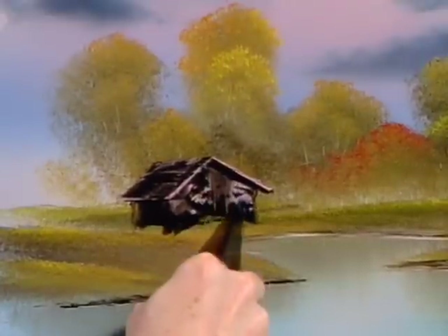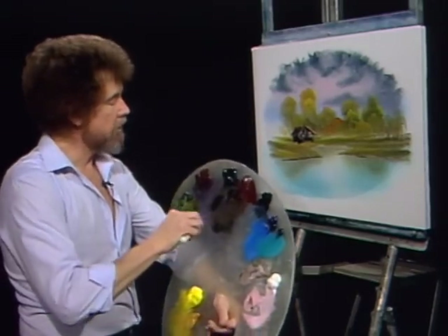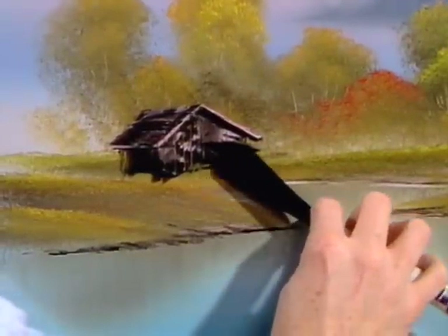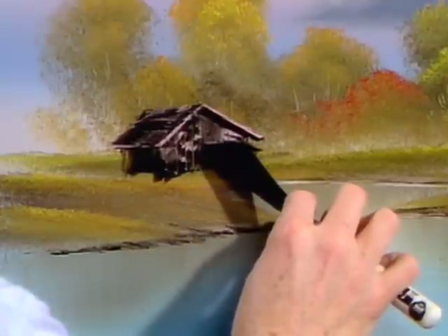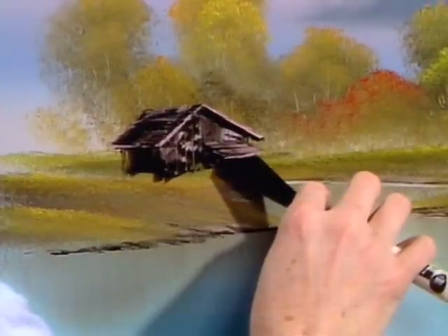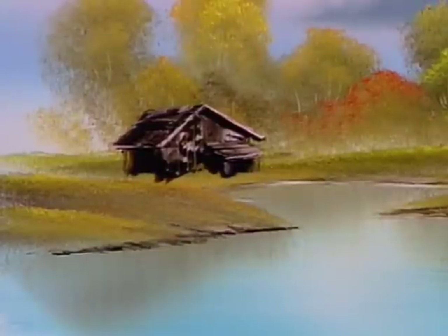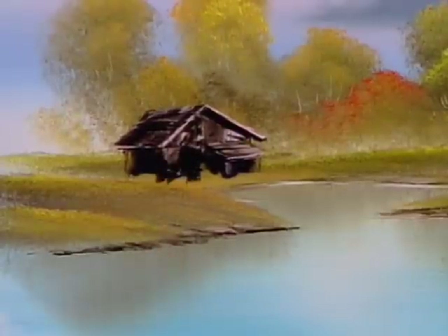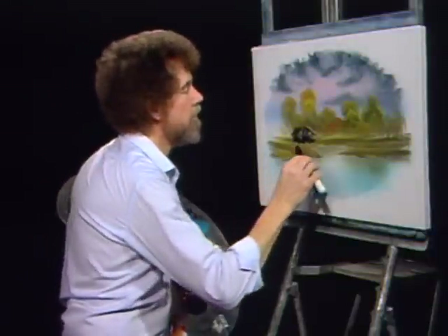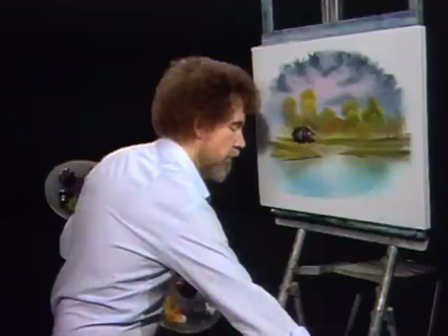I'm just gonna take the pointed knife and cut through and make the indication of little boards. Let's get the small knife — this small knife gets in these little places a lot better. This guy's like me — he ran out of storage space and he built a little shed right there. You need a little highlight on the top of the shed; it's got a little roof so it doesn't leak. Keep this area very dark because not much light's gonna hit in there. Let's put a little door right there — we need a way to get in and out. Then a little touch of blue and white for the indication of a little window.